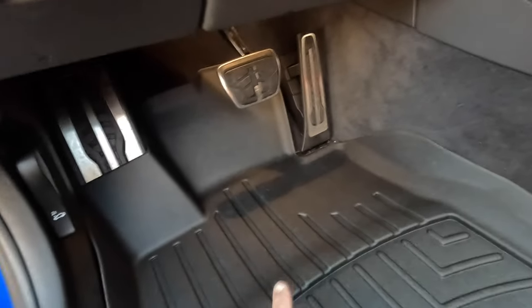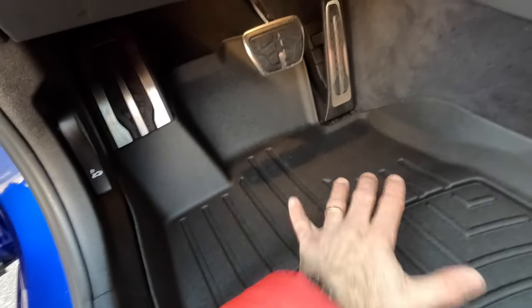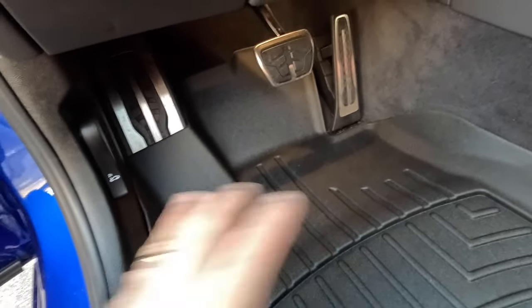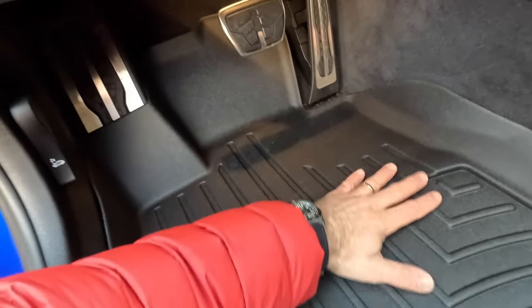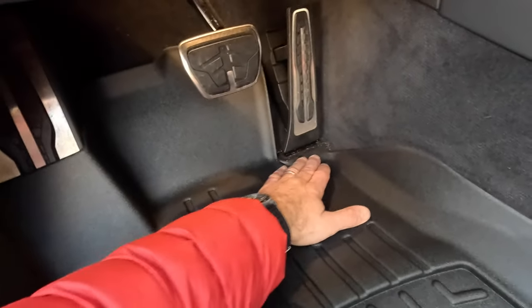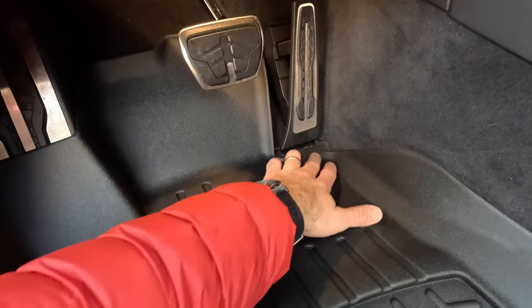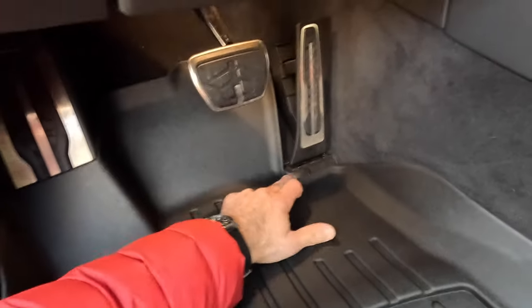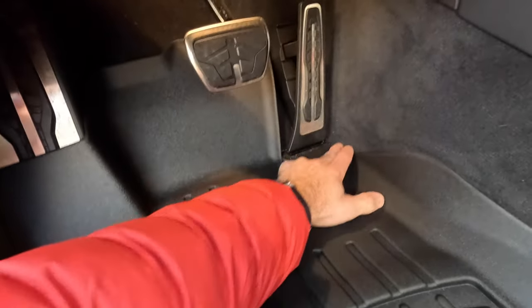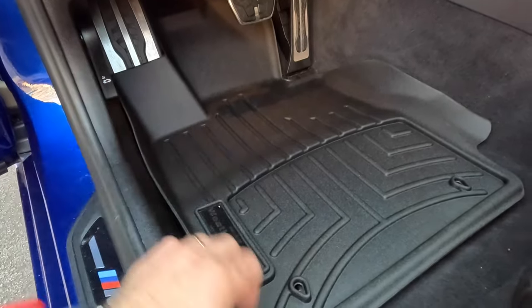Here's a bit of honest feedback — something I did not expect from WeatherTech. Check out this design. Imagine it's winter and you walk into the car with wet boots. The snow melts, so everything runs down here. There's very little protection along this lip and edge, so a lot of the water melting from your shoes would drip here into the carpet, into the bottom of the pedal area. There are no electronics there, so nothing to worry about in that regard, but eventually all that carpet would be soaked. In my mind, this defeats the whole purpose of having a floor mat like this.